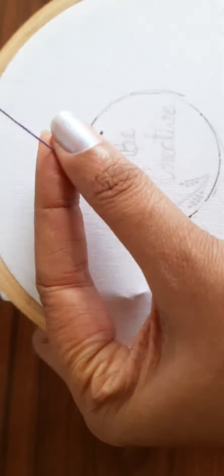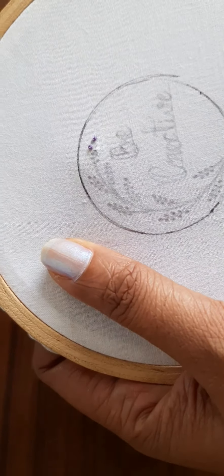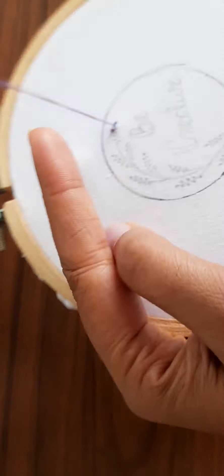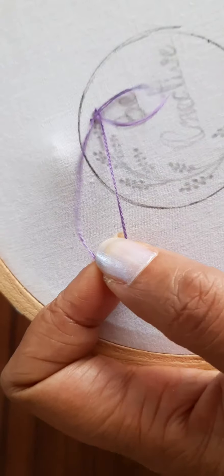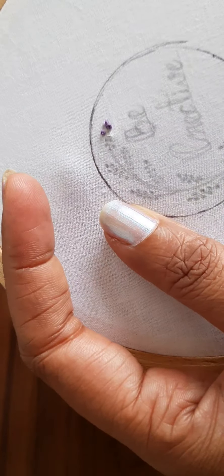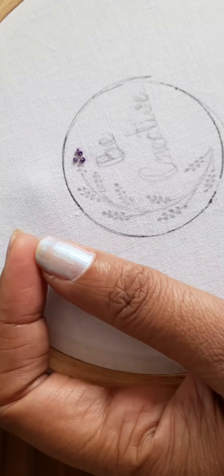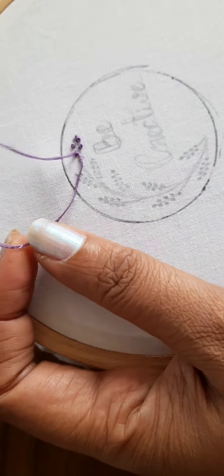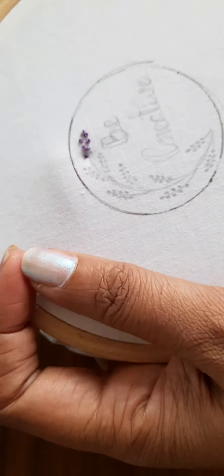I am making tiny tiny French knots for the flowers. If you don't know how to do a French knot, all you have to do is bring the needle through a particular point, wrap the thread around the needle, and then insert it through the fabric. This way you create small knots on the cloth. If you need a detailed video on how to make French knots, kindly comment below and I shall make one.